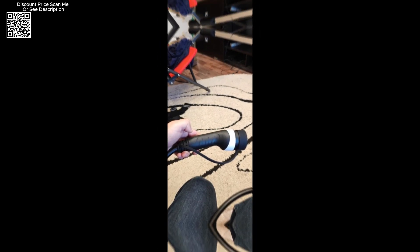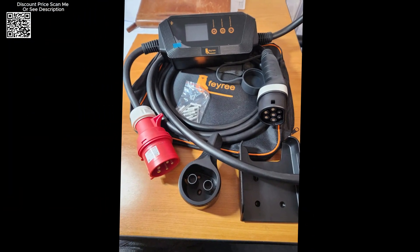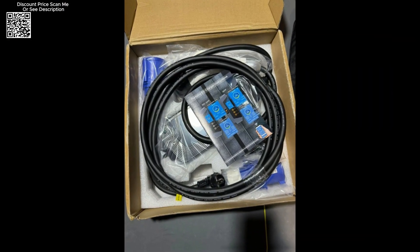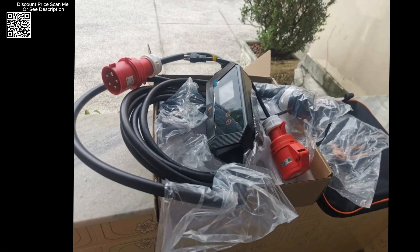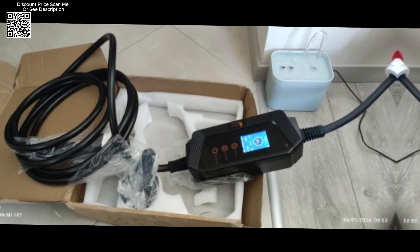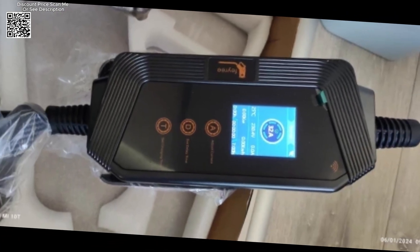The FEIRI 22kW 32A three-phase Type 2 portable EV charger is a robust and feature-rich charging solution designed to meet the diverse needs of EV owners. Its combination of advanced safety features, long service life, versatile installation options, and smart app control make it a standout choice in the market. Whether for home, commercial, or public use, this charger delivers reliable and efficient performance, ensuring that your electric vehicle is always ready to go.